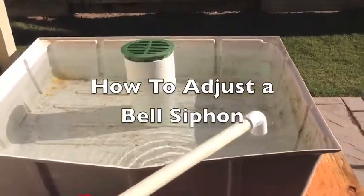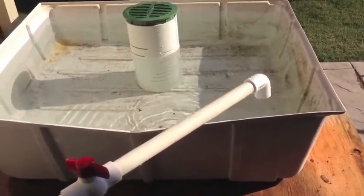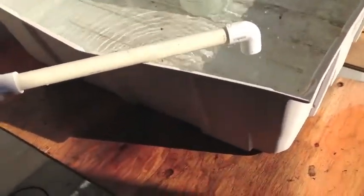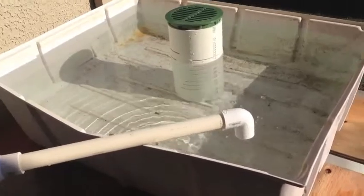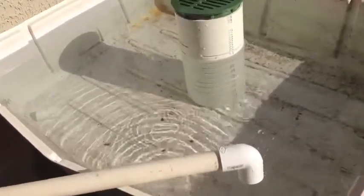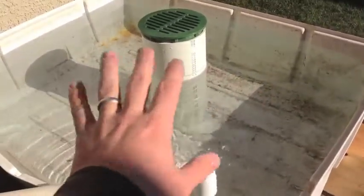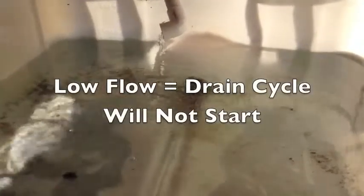If you're using a bell siphon to flood and drain your grow bed, there are a couple of adjustment problems you may run into. One of those is that your drain cycle is not starting. If you come out to a full running system — of course with media it would be covered — your pump's running, and you look in and there's just a small drain coming out, but the drain cycle never starts. You may sit and watch for a while and the flow never increases.